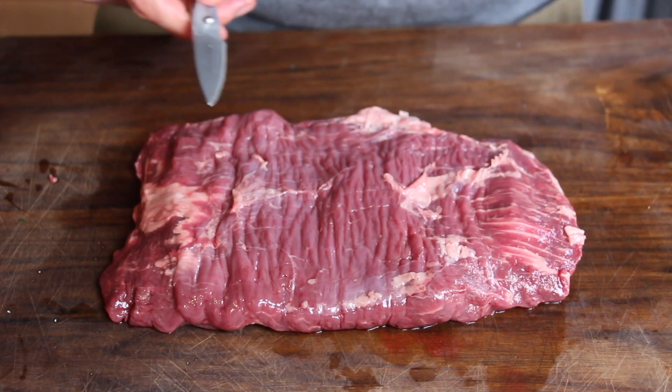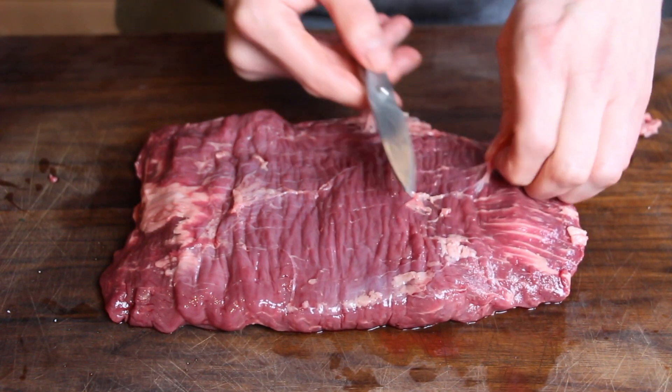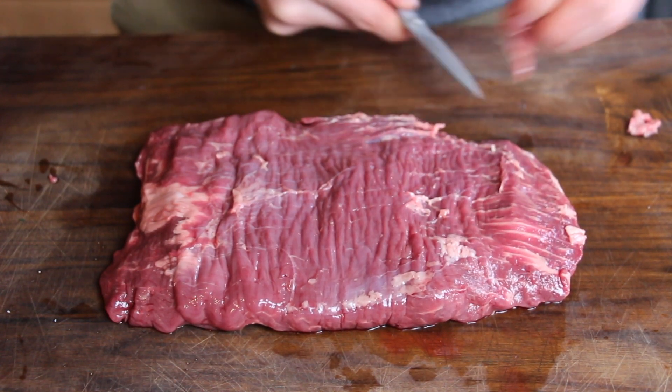Of course we need a sharp knife so we can cut away some smaller parts of the steaks, but that's all we have to do here.